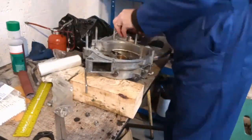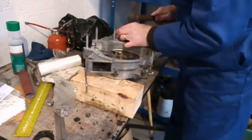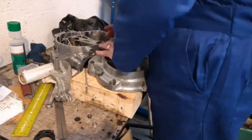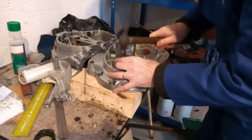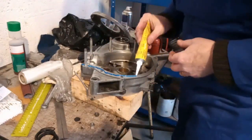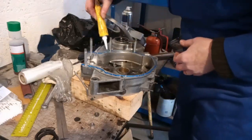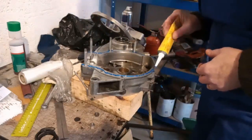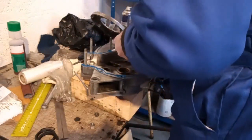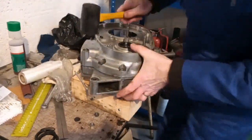This is pressing in new oil seals. Maybe I've overdone the Hylomar, but I do want it to seal. This time I'm pressing the crank cases together and then waiting a while for the Hylomar to go tacky.